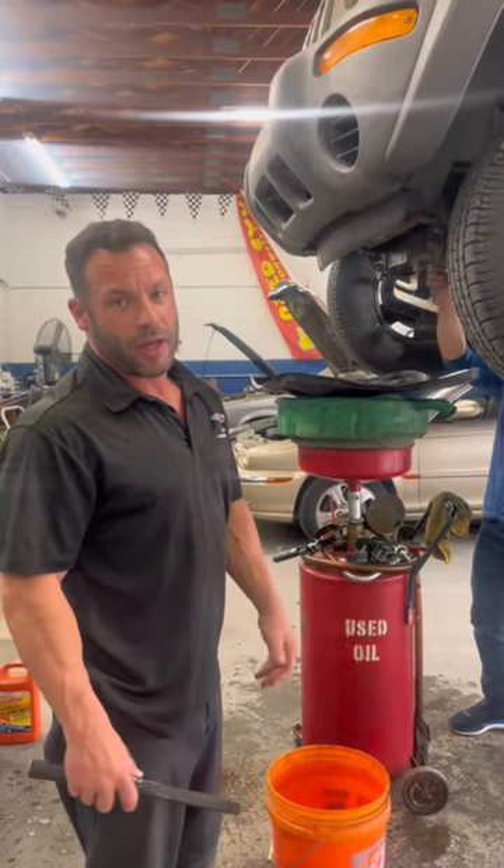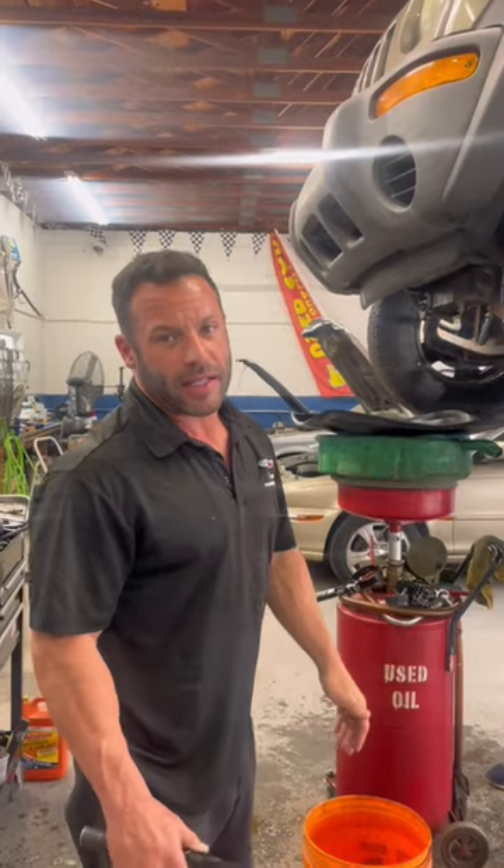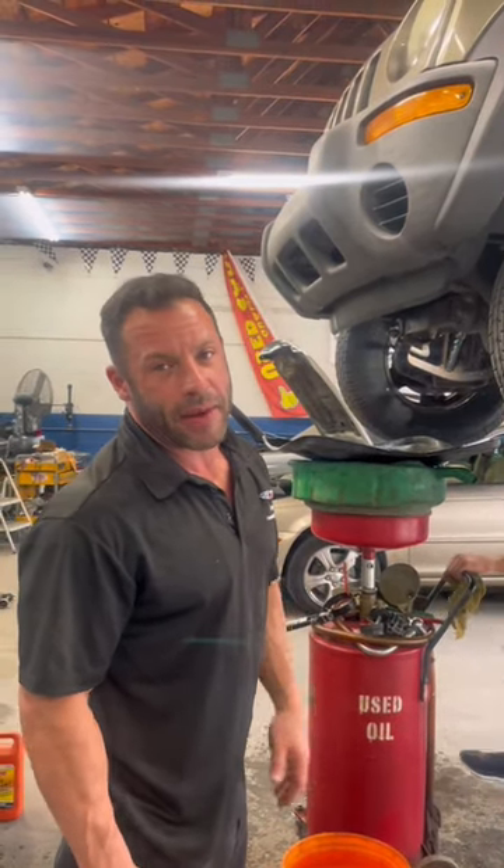So we're going to flush the system, change the thermostat and gasket, do the two hoses, get this thing up and going, and it's out the door. That's how you fix overheating on a Jeep Liberty if you have a bad thermostat and bad hoses.